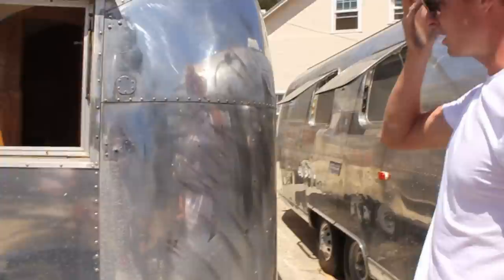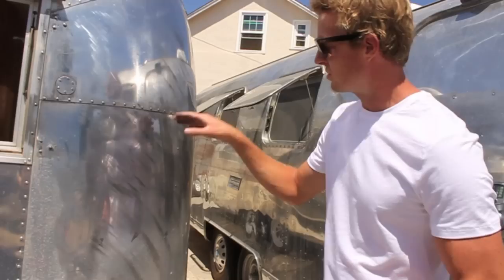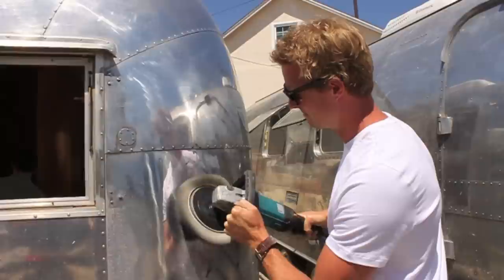After the first pass you can see we've got quite a bit of residue. This looks like there was a scratch or a tree brushed up against it — believe it or not we can get that out, but it's going to take time. For the next pass, go up and down vertically, perpendicular to the direction of the first pass.